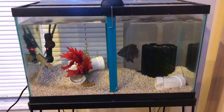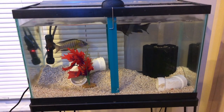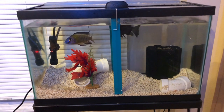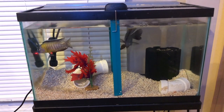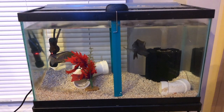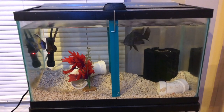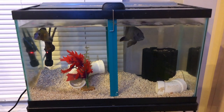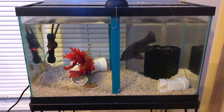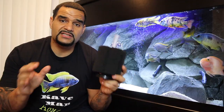Here's a quick example of my 10-gallon quarantine tank. I've got my sponge filter in here handling the bioload from these two fish — both stopped eating and have a sunken belly, so I'm treating them with Metroplex, Focus, and Garlic Guard to address internal parasites. The sponge filter is doing a great job filtering the tank and keeping water parameters clean until they get better and can join the fish back in the main tank.